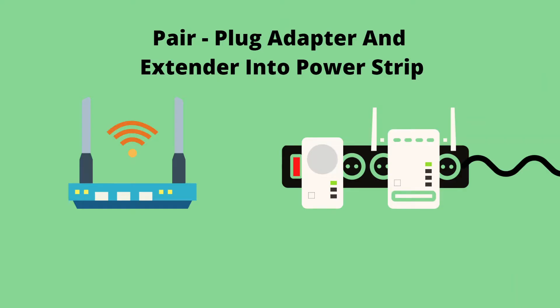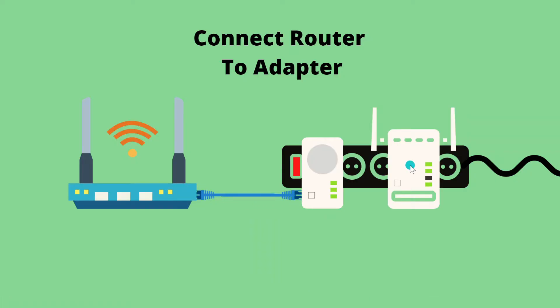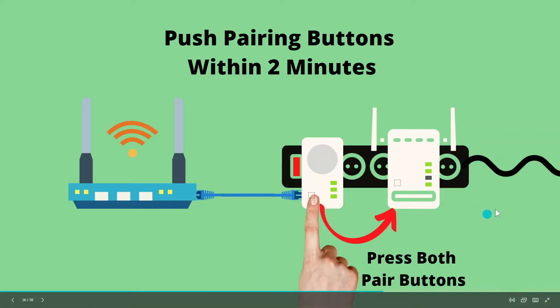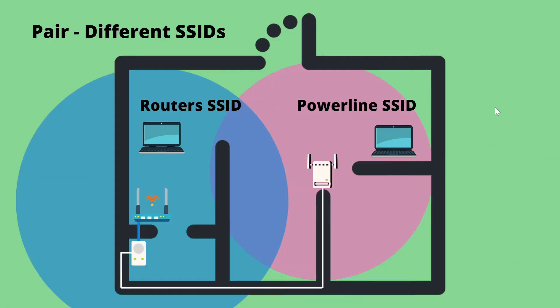One thing you want to look out for when using Powerline extenders is you don't want to connect them to power strips. The way current travels through them can confuse and degrade performance. When setting up your Powerline extenders it's fine to plug them both into the same power strip initially, but once they're paired you don't want to keep the adapter or the extender plugged into a power strip. To pair your adapter with the extender, plug the adapter into your wireless router, plug the extender into a nearby outlet, then hit the pair button on both devices within two minutes. Once the power lights are solid green, they're connected and ready to use.